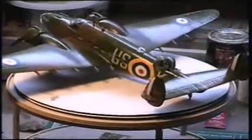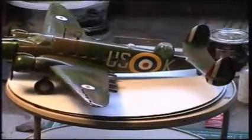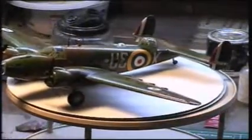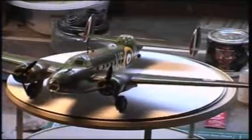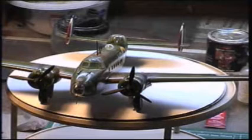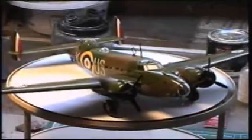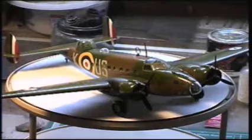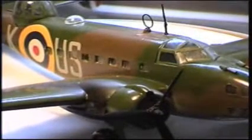The Hudson bomber was a very good bomber for its time. Its civilian cousin, as I showed on the paper model I built, was the Lockheed Electra L-14. The only difference between the L-14 and the Lockheed Hudson is that the Hudson was fitted with a Boulton Paul turret which fits pretty much all the way aft of the fuselage, plus the bomb-aimer's windows and observation windows on the sides.